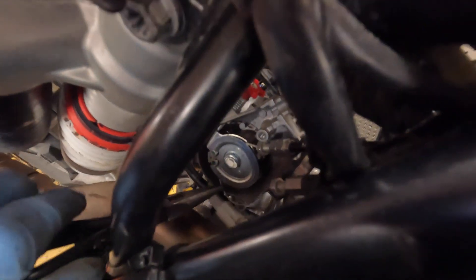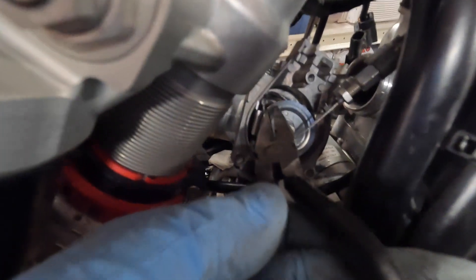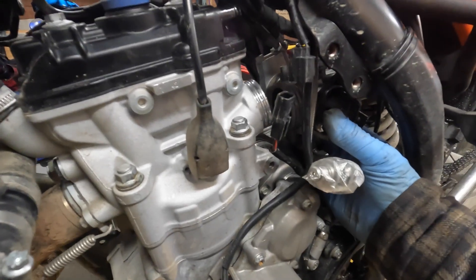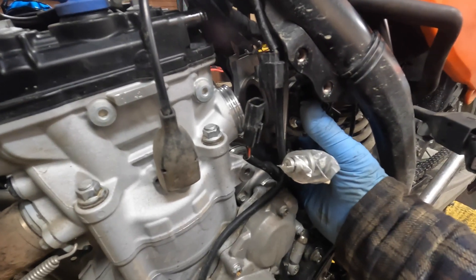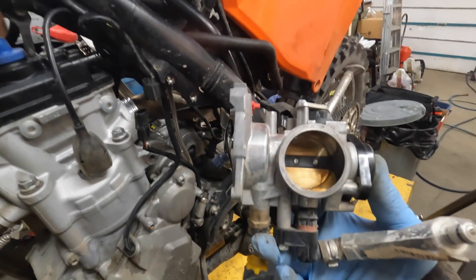It's a little tricky doing this working left-handed and holding the GoPro at the same time, but you get the idea — you don't want to be hurting the cable in any way, you just want to make sure you can get enough slack in it to pull it out. And there we go. Now with the intake boot completely removed, the throttle body just slips right out — and there it is.